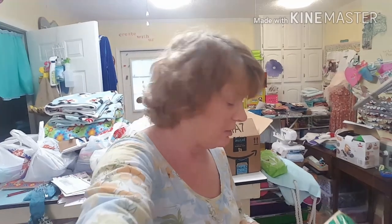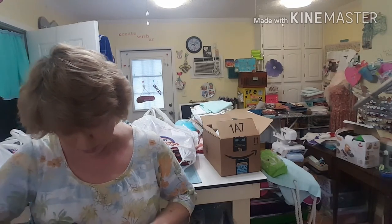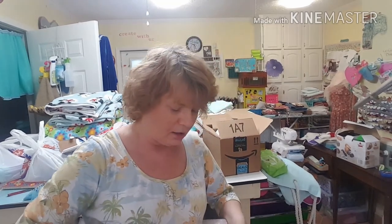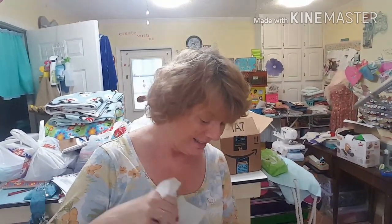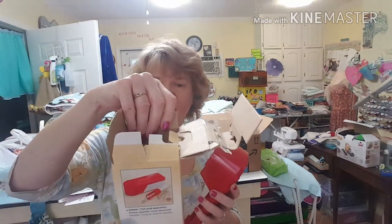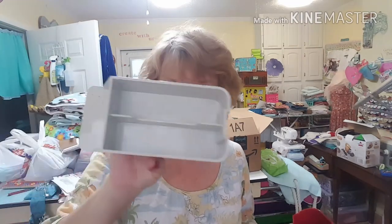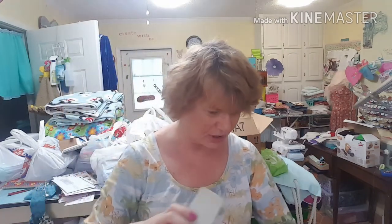The seller said the box was damaged when she received it but she's never used it. Let me open it — keep your fingers crossed. Twice I've tried to order this thing and twice I've been let down. Yay! It's the stand — I finally got it! This is to cool off and store your irons and different attachments. You put the iron on here to cool it down — this is what I saw on Sewing with Nancy before she passed away. And when you're done with it you just close it up like that. Hallelujah, I got it!